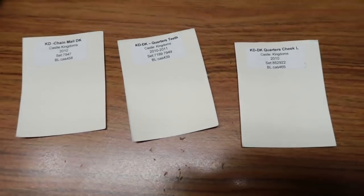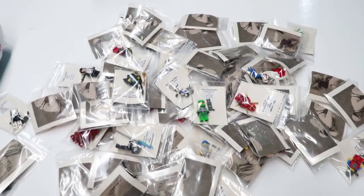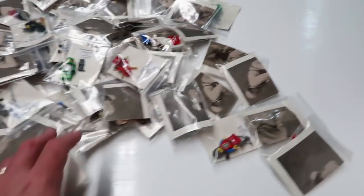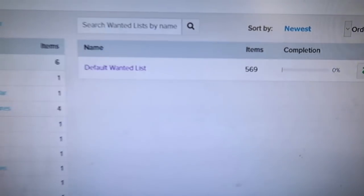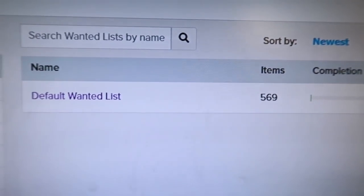I have three more C3PO torso cards to do — I don't have the torsos right now, I just ordered some. I got through them all except those, which I'll do later. I haven't relisted them on eBay yet — I'll do that tonight, just 15 or 20 minutes. Here's a quick update on my wanted list at end of day Monday: back up to 569. I placed two smaller orders, took maybe 10 or 15 parts off combined.